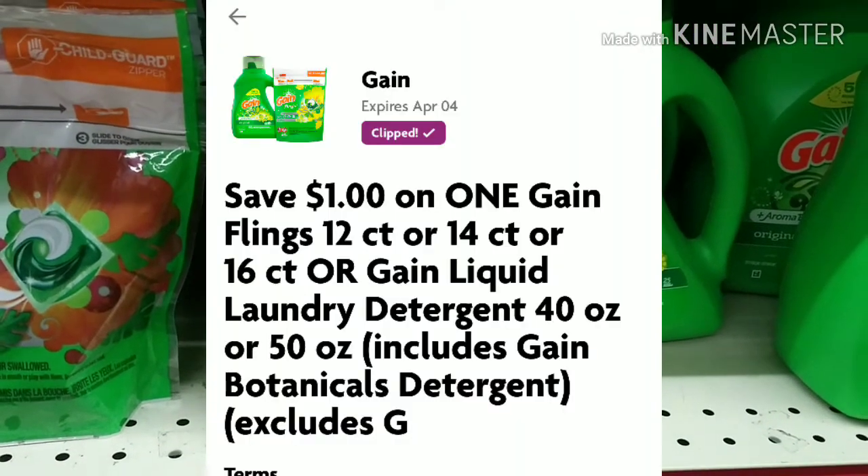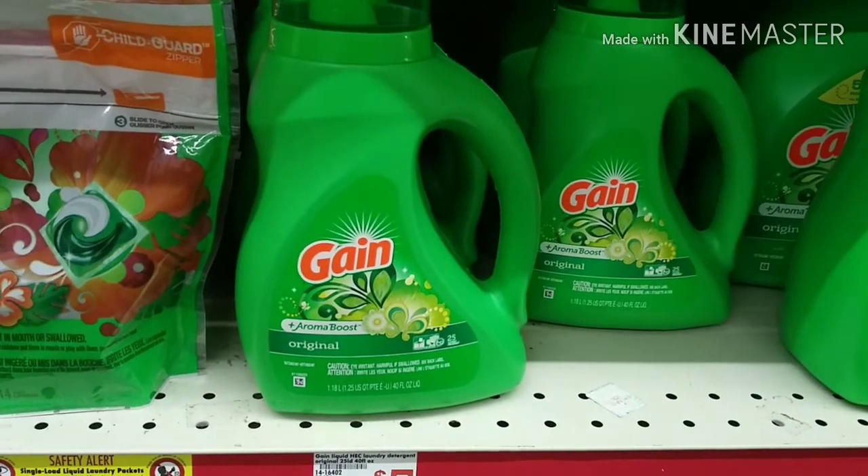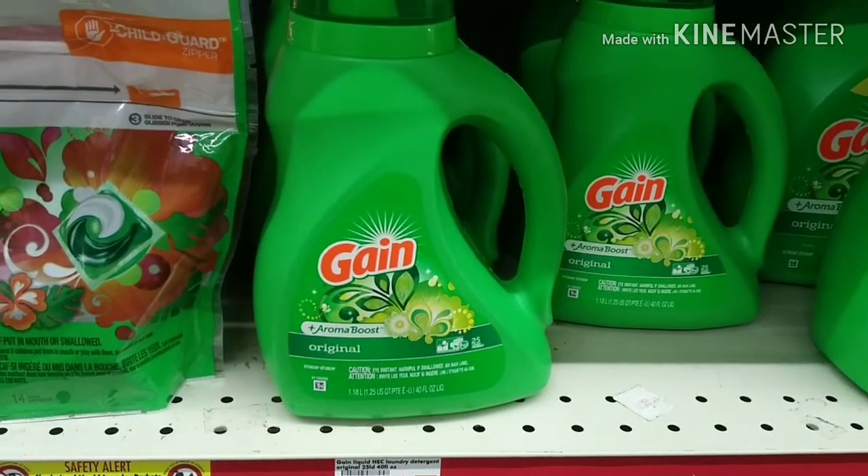Next we're gonna grab one of these Gain laundry soaps. This is the 40 ounce, on sale for $3.95, and there's a dollar off digital making it just $2.95.